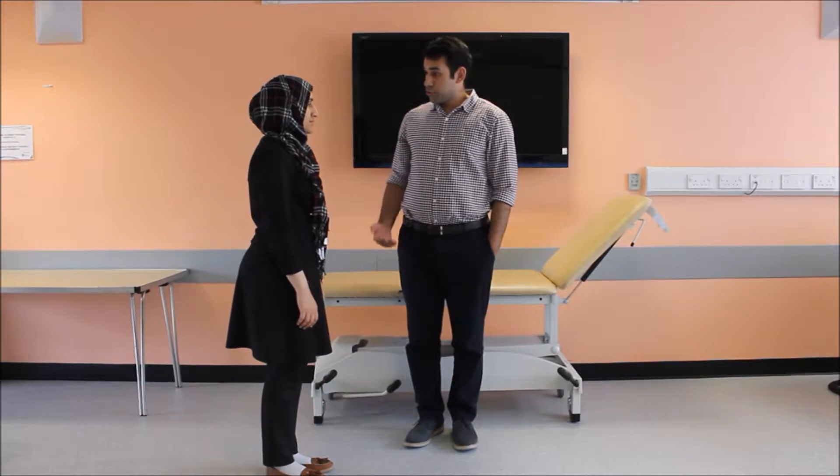Now I'll be performing a couple of tests while you're standing. I'll ask you to look at a point right in front of you, put your hands on your chest, and close your eyes — I'll be on your side if you fall. You can open your eyes now. The Romberg test is negative in our patient.